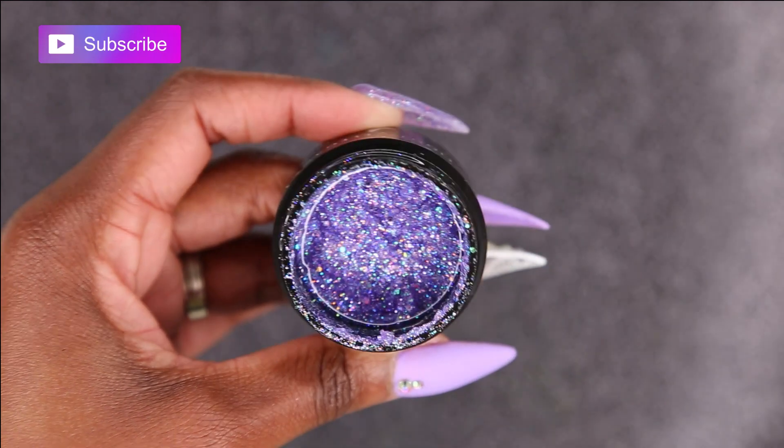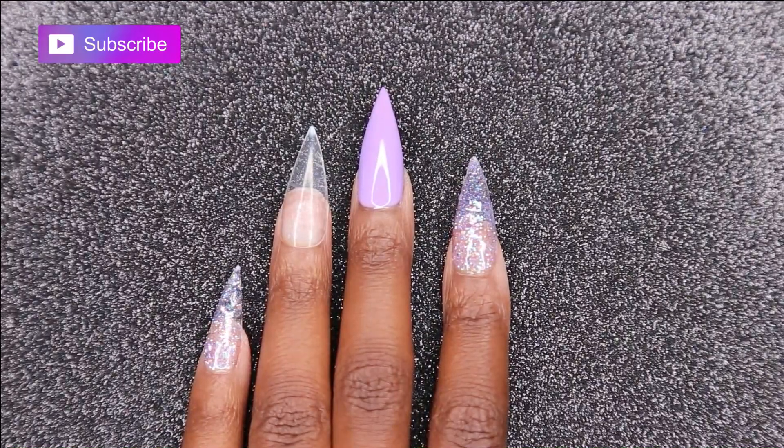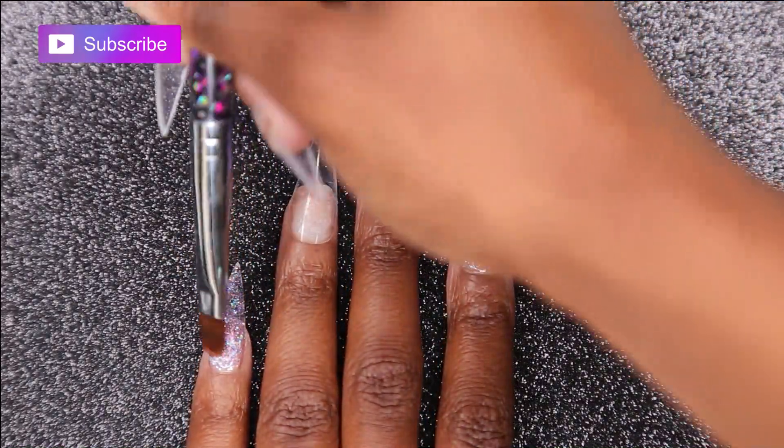Now I'm going to go back in with this beautiful glitter and I'm going to be applying a second layer on my pinky and my pointer finger, and then curing it in my light for 30 seconds.